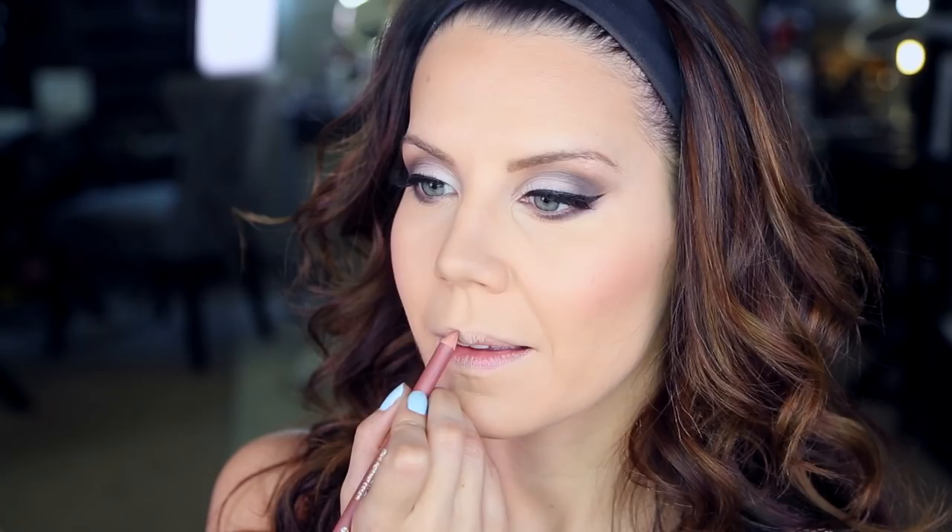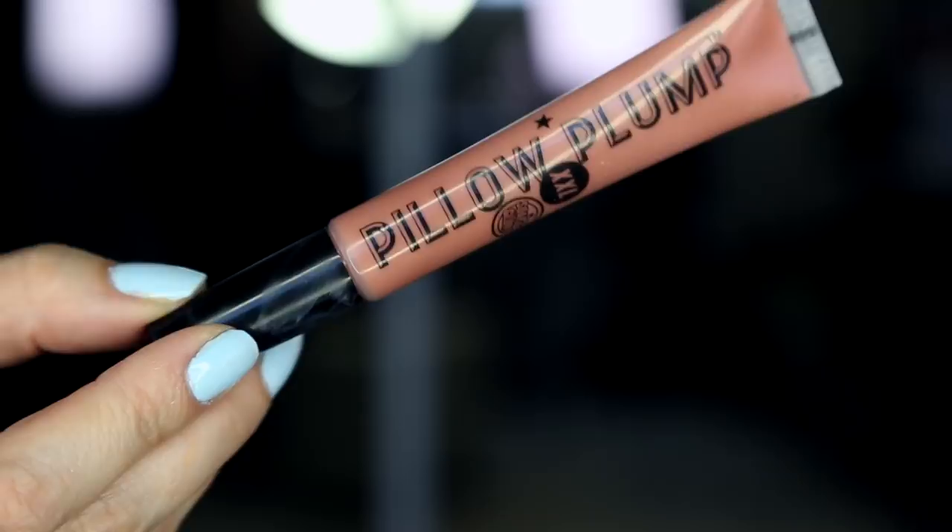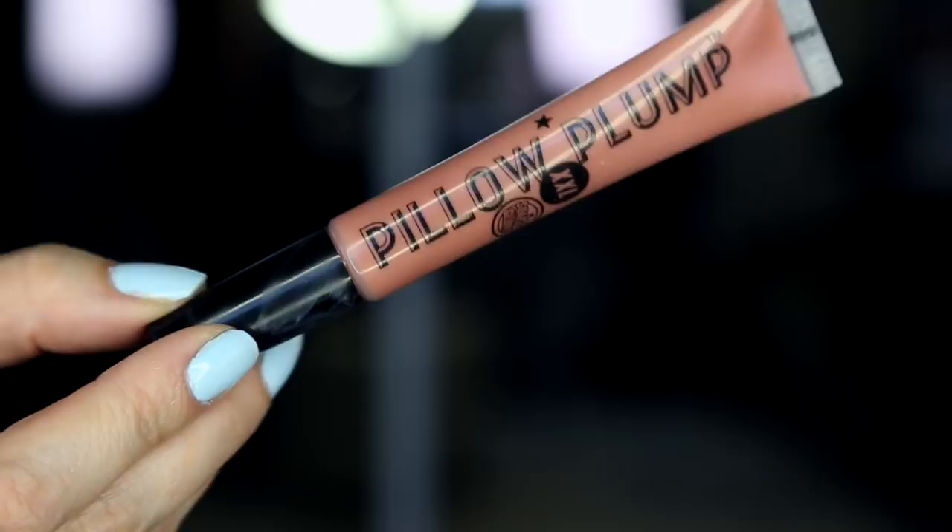Moving on to lips — taking Milani's lip liner in number four, one of my most favorite lip liners of all time, up there with a Gucci liner and it's from the drugstore for about five bucks. Then going in with Pillow Plump XXL from Soap & Glory — one of the only lip plumpers I feel really works, and it's a beautiful nude. Love it.